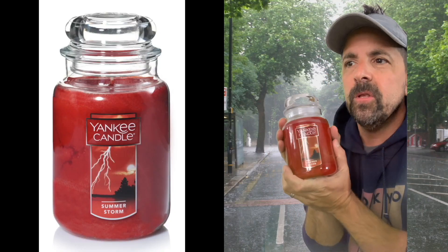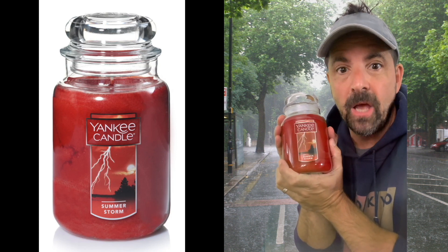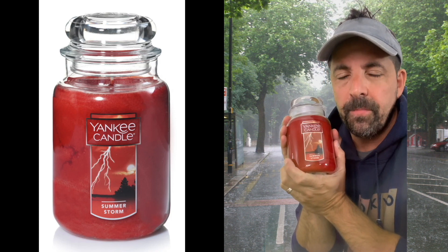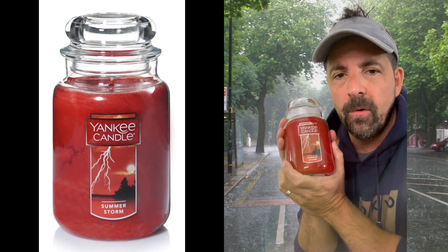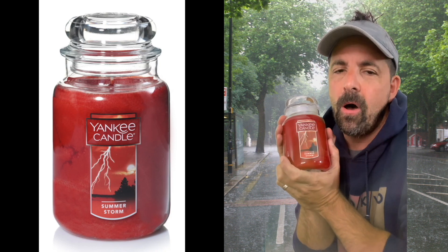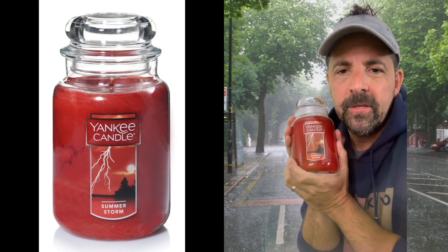I'm excited about reviewing this one simply because of the name. I love the summer, I love a good summer storm — nothing like a summer storm to make you kick back, relax, enjoy life. As mother nature feeds the plants with H2O, you're just calm, relaxed, taking a break, hearing the sounds, chilling out.